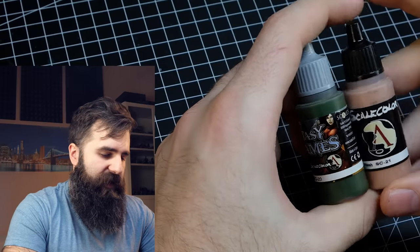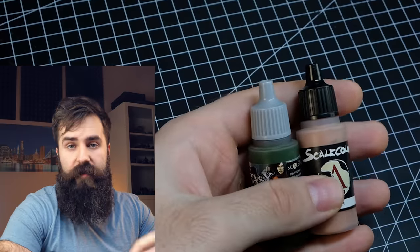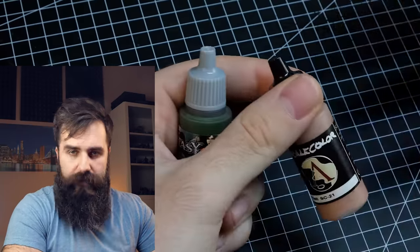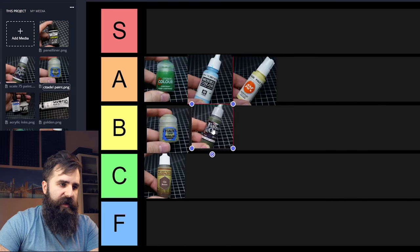This is going to get even more controversial because there is Scale 75. I have to say I don't really like it. The issue with very matte paints is that you can get a quite chalky finish, and in my opinion when I tried to glaze Scale 75 colors this is exactly what happened. This doesn't mean they are low quality — I think they are high quality — but I don't like working with them. I will place Scale 75 into B tier.